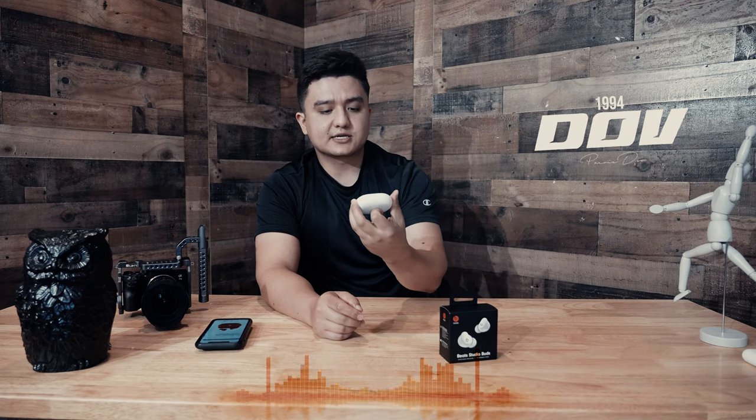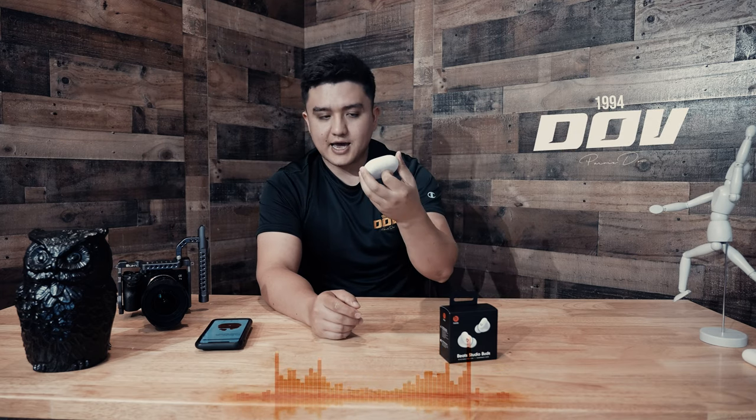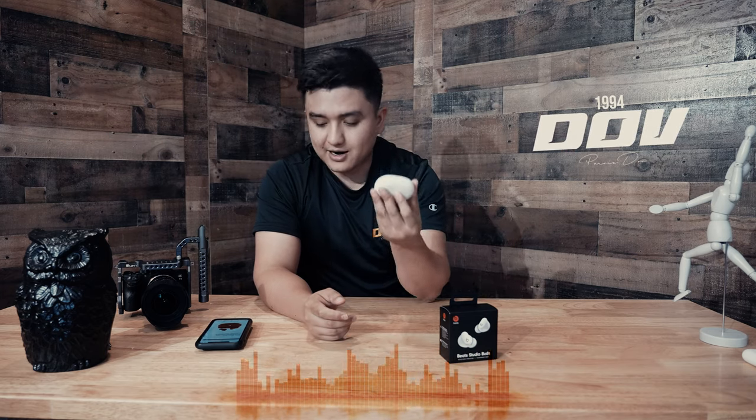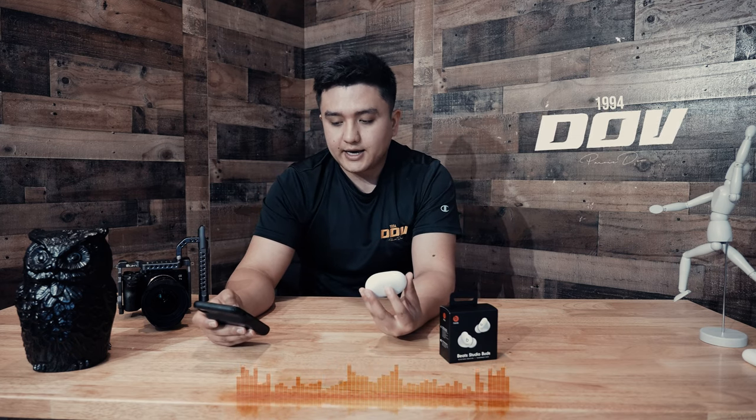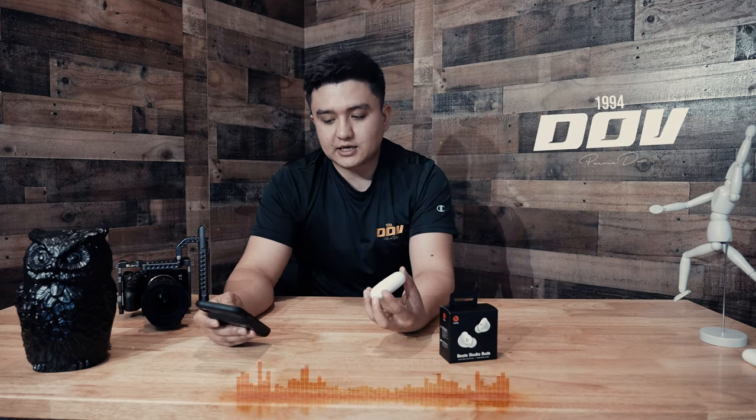Apple is advertising the Beats Studio Buds as true wireless noise-cancelling earphones. They come in three different colors: red, black, and white. They retail at $149.99.